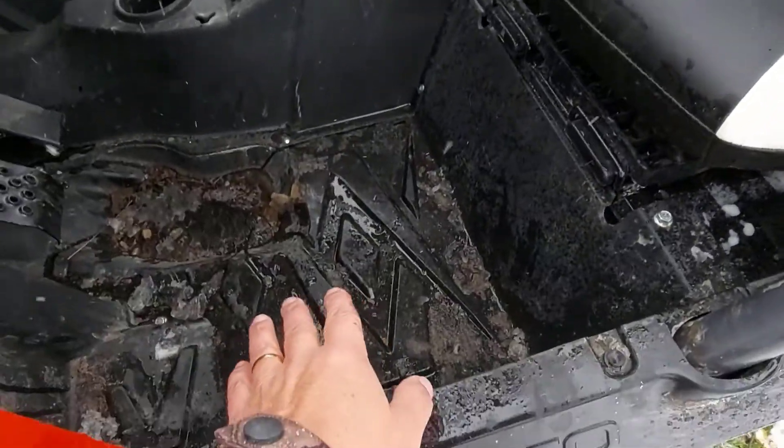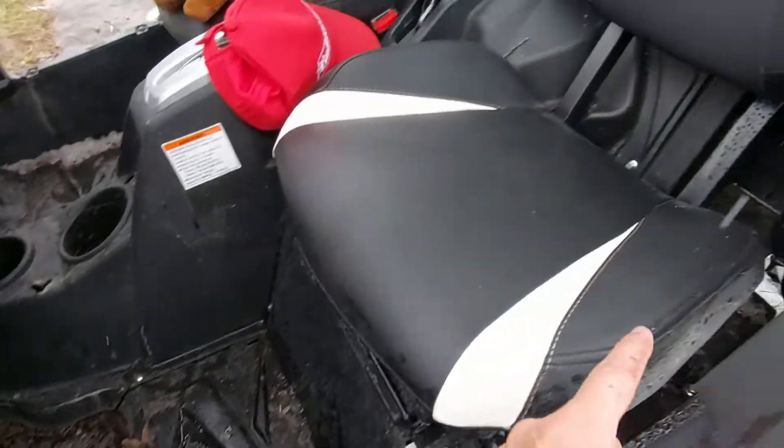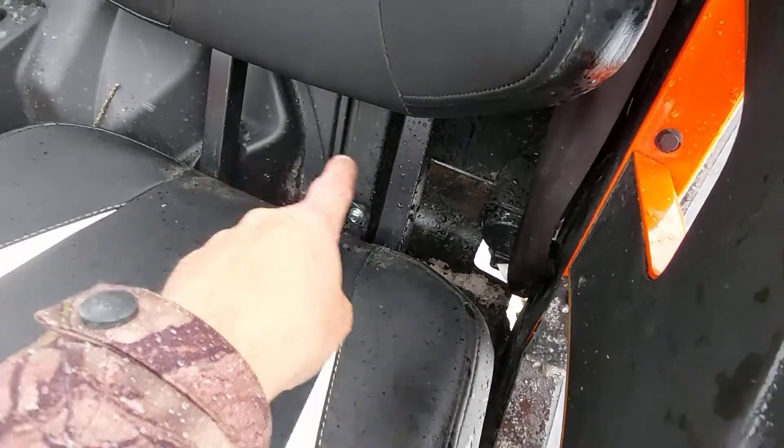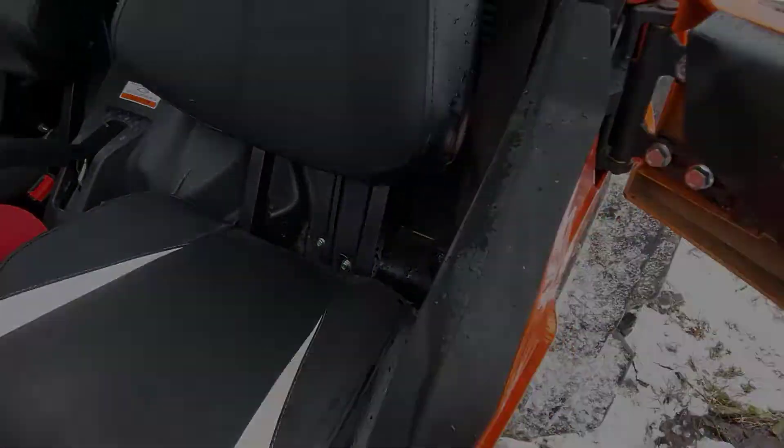Plus down in the seats everything was getting full of snow. In the footwell it wasn't bad, but mostly in behind there was still some slush, as you can see. And back in here was getting full of snow.